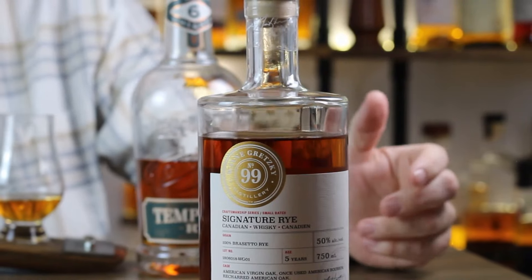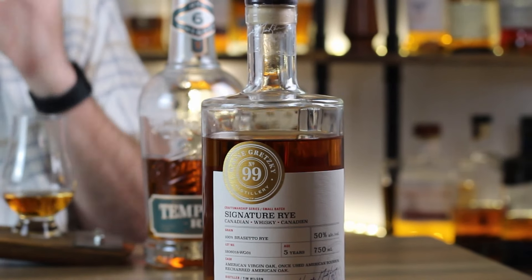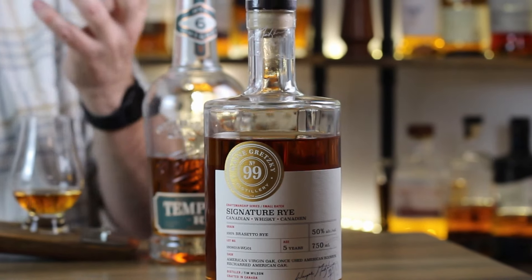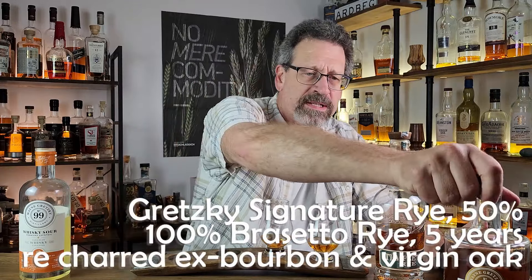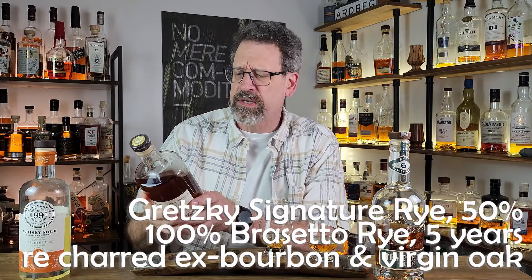Thanks for coming back, feels good to be down here in the nook. This is still kind of a new nook and I don't have it all working yet — I don't know what cameras are gonna work. But this is a 100% rye from Wayne Gretzky Estates. It tells us good information: 50% ABV, once used ex-bourbon barrels — I want to say that's first fill, but when you say 'once used' I'm not sure if it's second fill. At any rate, once used ex-bourbon and some new oak on this. The rye type — it's a Bracetto rye, 100% Bracetto rye — that's really cool. Five years old, once used American oak, recharged, and Tim Wilson is the distiller.